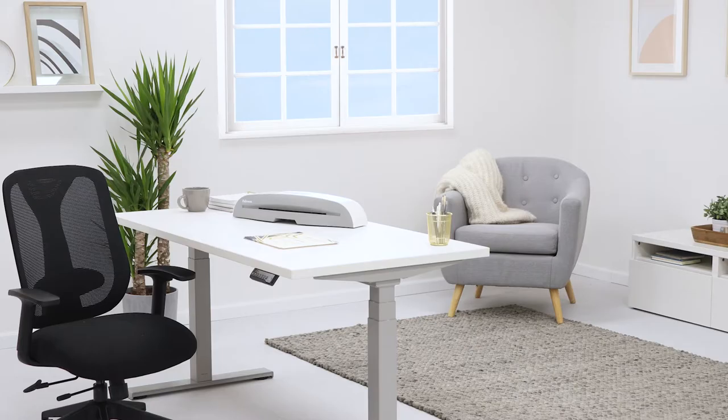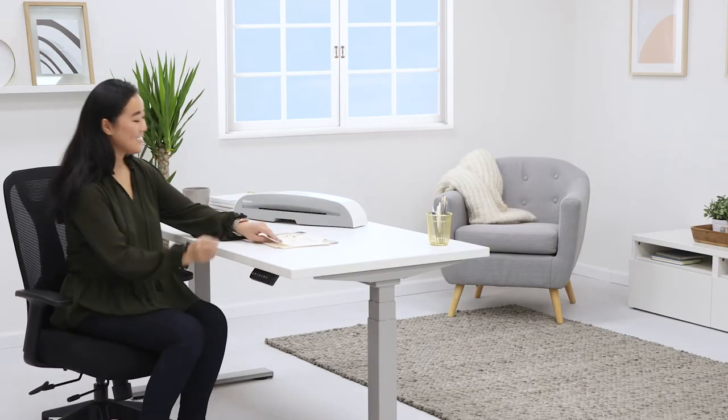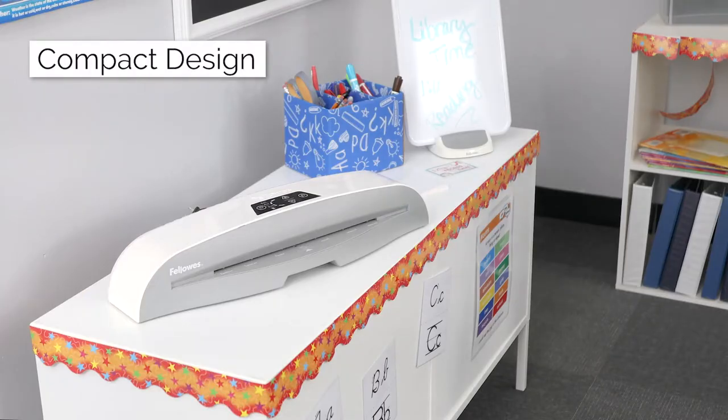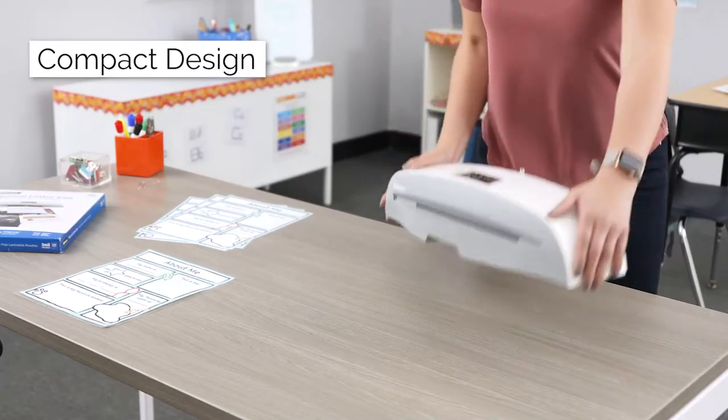Laminating is a crucial part to ensuring that you preserve and protect all your most important documents and projects. The Ray is a sleek, compact machine that is great for laminating in the classroom or the home office.